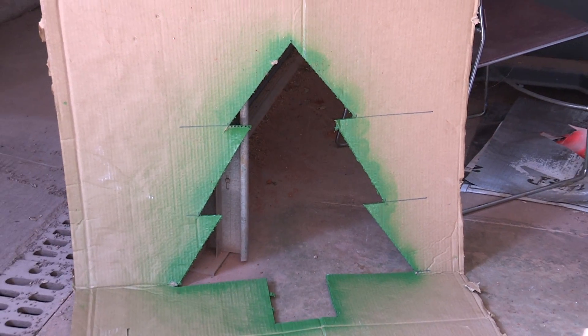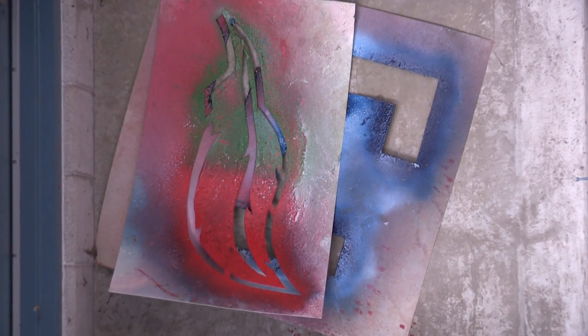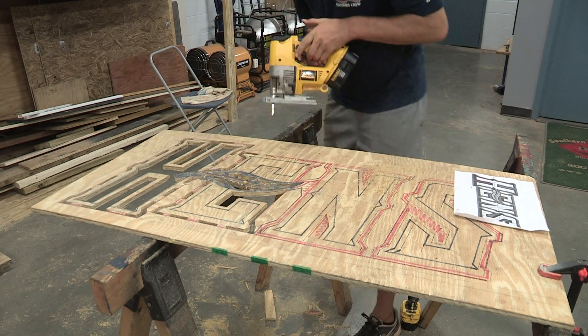Right now I'm working on a new stencil for behind home plate. We've made multiple stencils out of plastic and stuff like that, but now I'm just gonna make one out of wood so we have one that'll last.